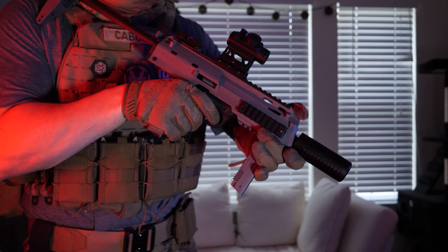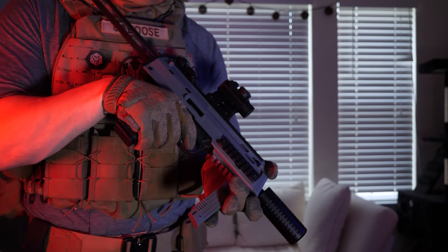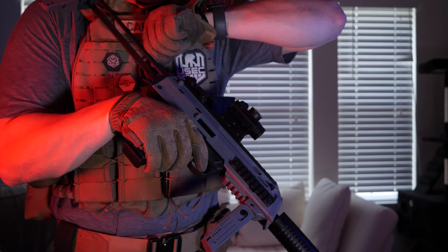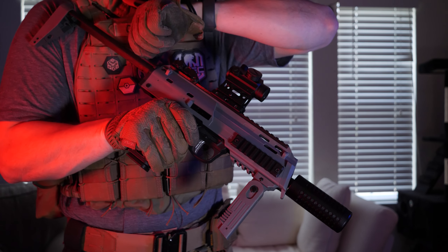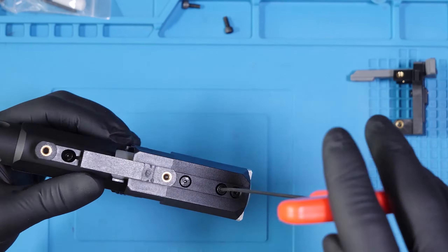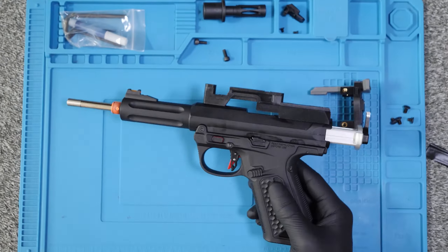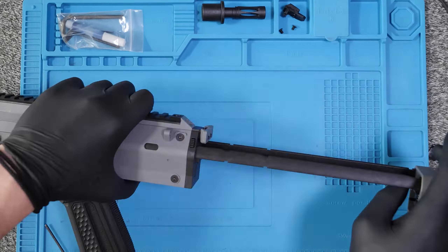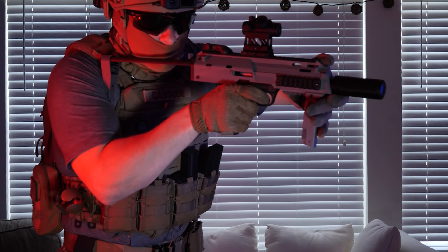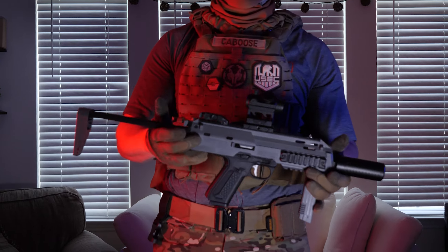Diving right in, this kit is extremely fun to use. For the features of the AP-07 conversion kit, it has a functioning charging handle which feels really good, especially for plastic on plastic contact. It utilizes the stock AAP-01 externals to securely lock the pistol into the kit. It provides top, sides, and bottom rail space for optics, lights, grips, and of course scope cams.